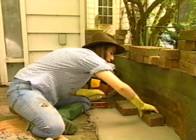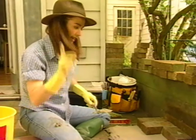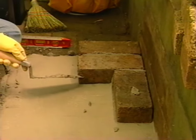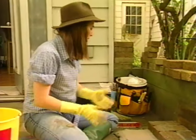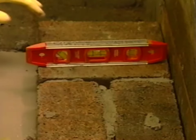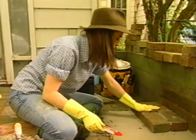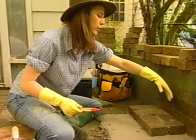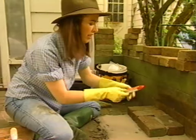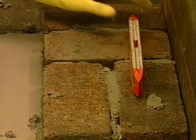There we go. One more just like that, except now I have to butter this edge and this edge. Now I'm just going to check this with my level. I've got this end high and that end a bit low. I want to remember I wanted the water to run off towards the front. That's better.